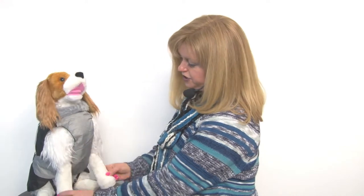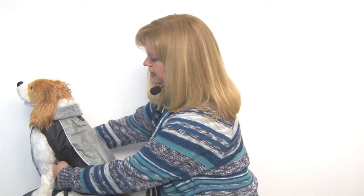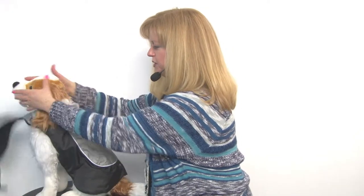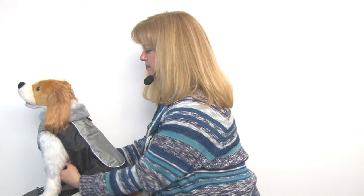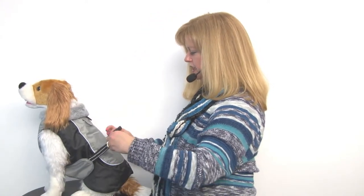We absolutely love the features of this coat and just the way it's designed. As you can see, you've got full chest coverage and tummy coverage, and a lot of coats stop short of that. The way this one is designed, simply put the coat over your dog's head, wrap the belly plate up and around, and then you're going to clip it like so.